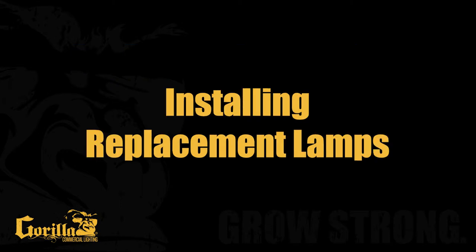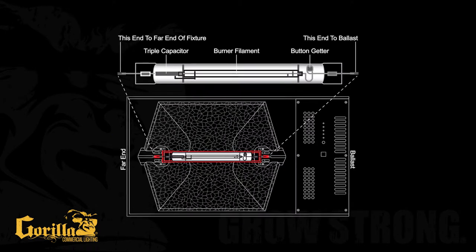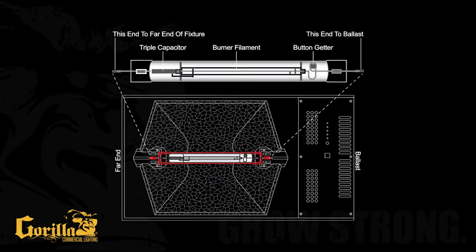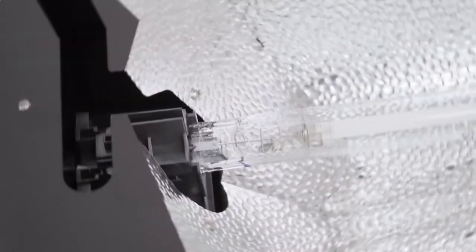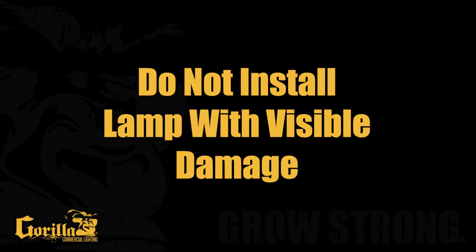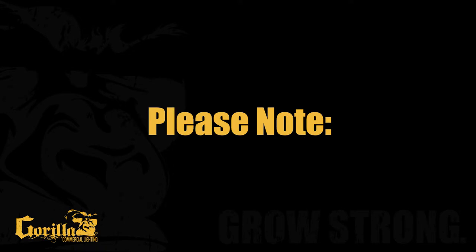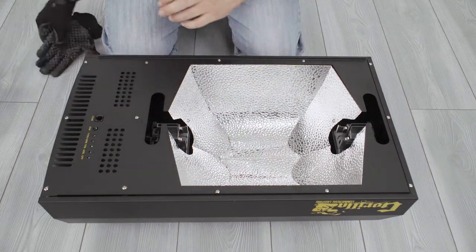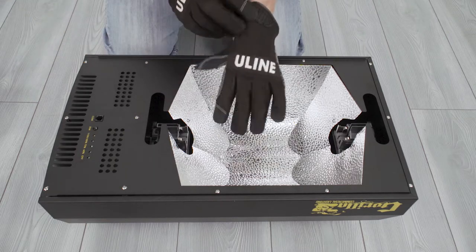Installing Replacement Lamps. Double-ended HPS lamps are not symmetrical, so the orientation of the bulb during installation matters. Note: inspect the lamp for any signs of scratches, cracks, or physical damage prior to operating, as this can lead to the lamp bursting. Do not install a lamp that has visible damage. Note: always use fabric gloves when installing lamps to avoid oils and fingerprints on the glass. Never touch the glass with your bare hands.